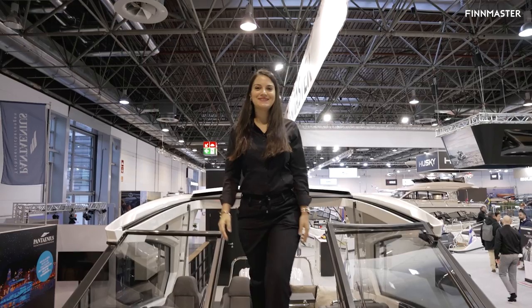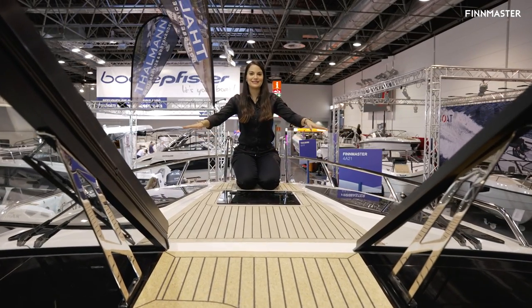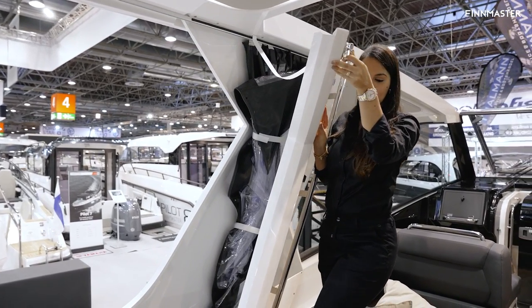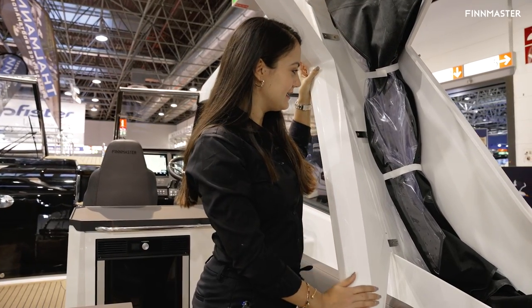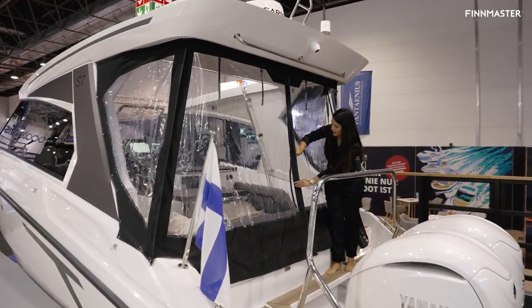Climbing up the steps now onto the bow — very comfortable. There's also an option to have a sun bed here for a lovely couple. Over here is where we keep your canopy, very easy to open again on the starboard side of the boat. Now you can see the canopy installed as we close it down.